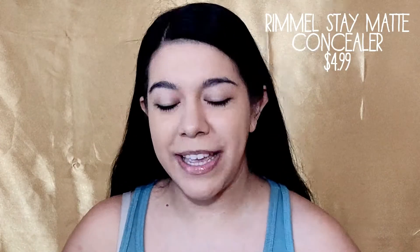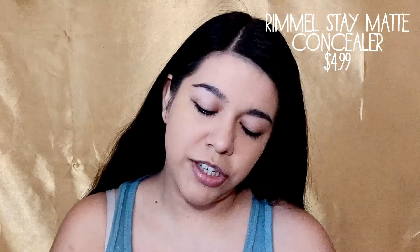I'll be using the Rimmel Stay Matte Concealer in the shade Vanilla. I really enjoy using this one — it's not completely matte, it's a soft matte finish and it doesn't dry super quickly.